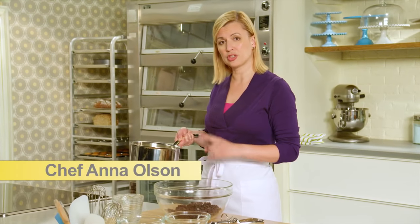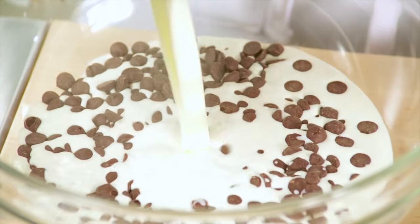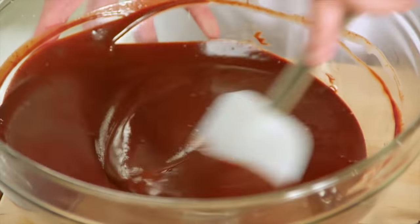A one-to-one ratio of cream to chocolate. I've got two cups of whipping cream that I'm pouring over a full pound of bittersweet chocolate. Let the hot cream do its magic.